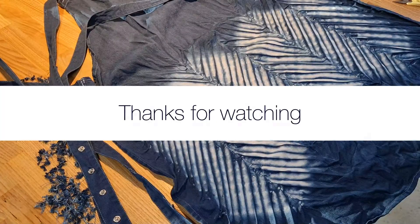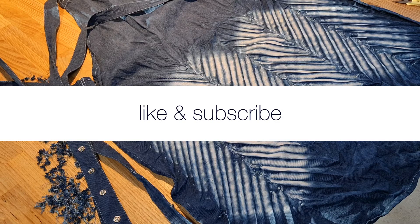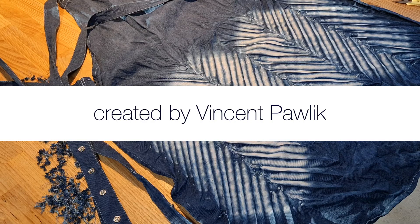Enjoy your results. If you liked this video, give it a thumbs up and subscribe if you don't want to miss any further videos of mine. Have fun and stay blue.